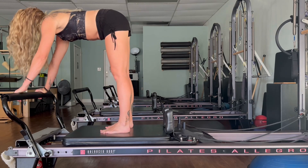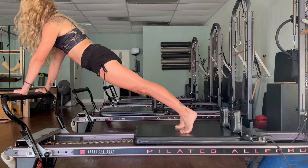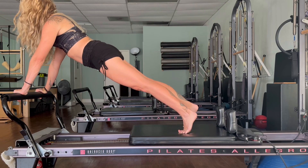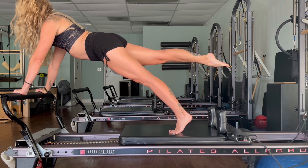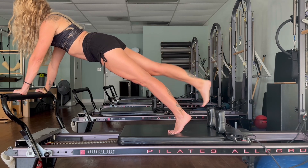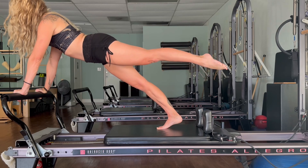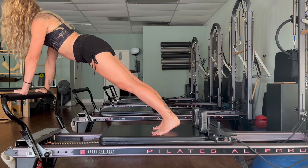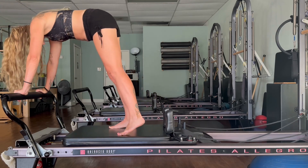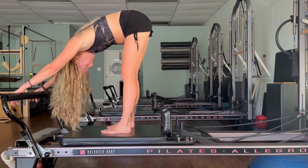We're going to push ourselves out into a plank. Walk your feet back a little bit — we're just going to balance, lift that right leg up, and then change — left foot up, bring it down. Bring the carriage back in with control. Rest for a moment — one more set here.